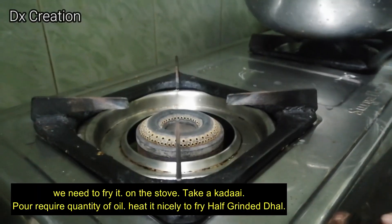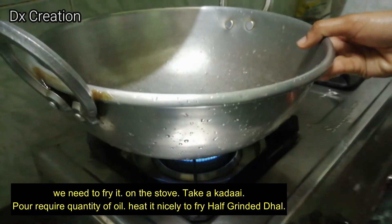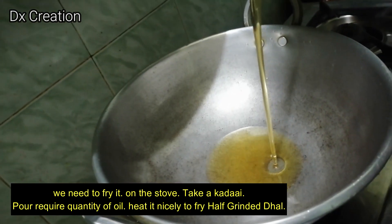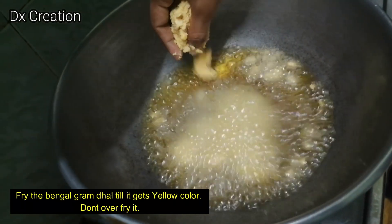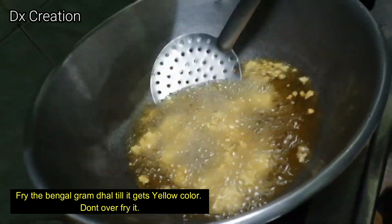Then we turn the stove on and add a little bit of oil, fry it, and add a yellow color to it.